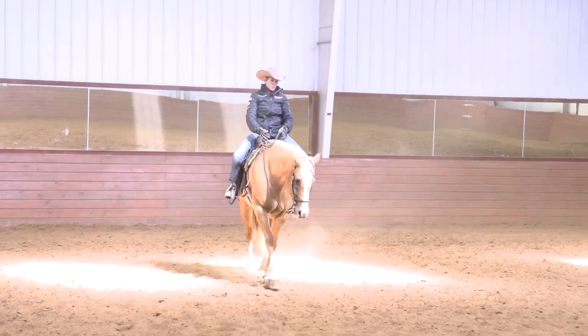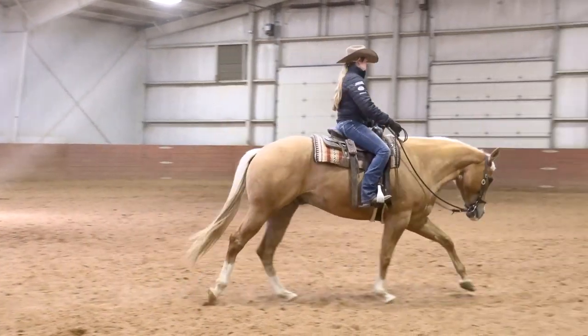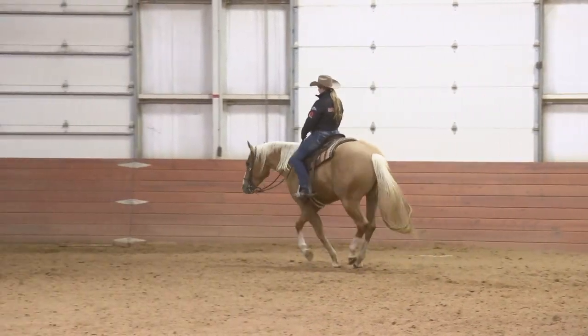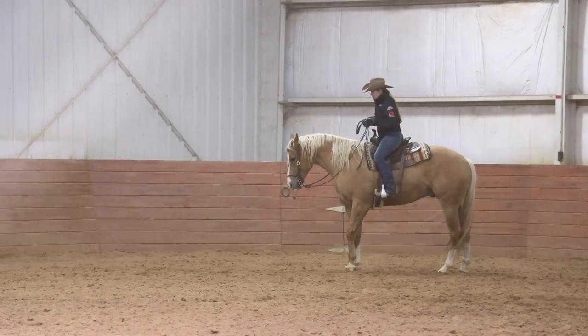When I lope off, notice how I don't go very long before breaking my horse back down to a walk and then trying it again. If you lope off every time and go around like three circles before breaking him back down, not only are you going to wear your horse out much faster, but you're also not going to get in the repetitions that you need to make progress on your departures.